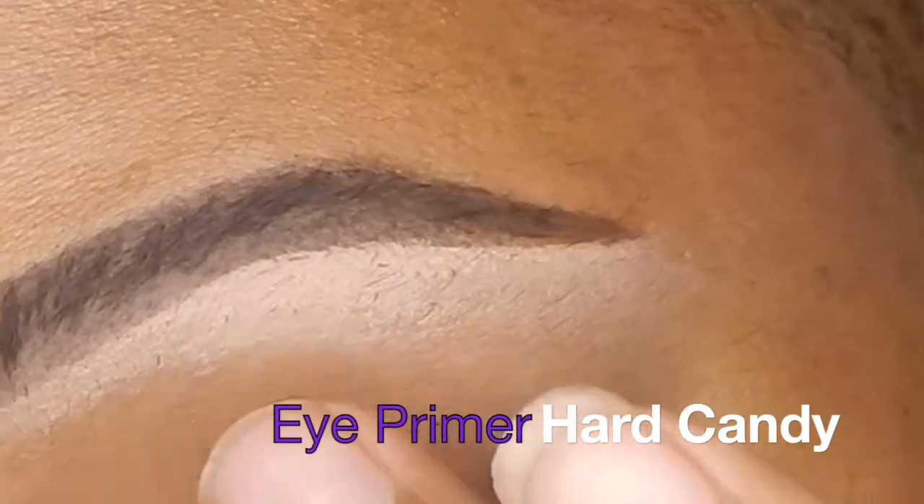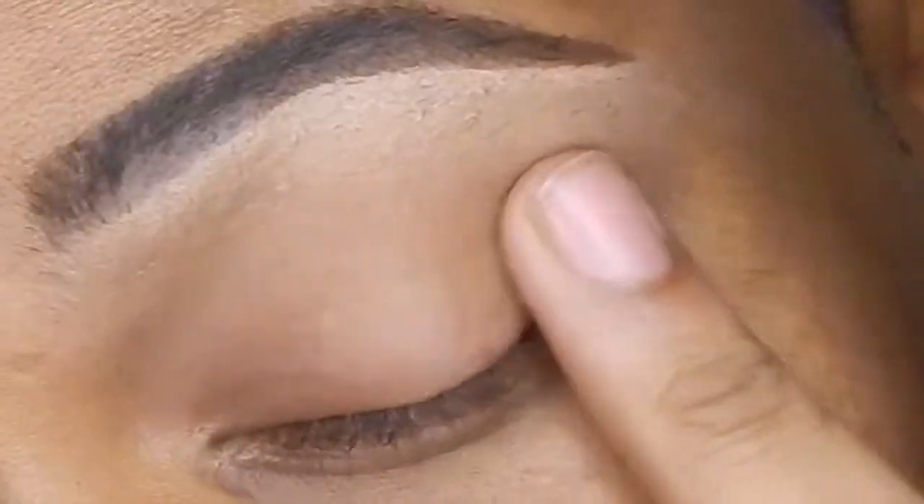Hello beautiful lovelies and welcome back to Fabulex. This is another episode — my plum tutorial.